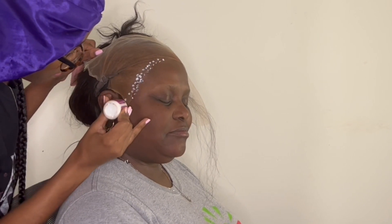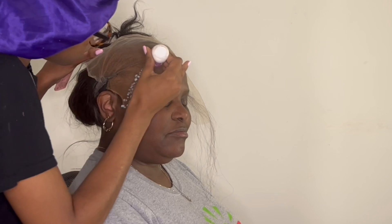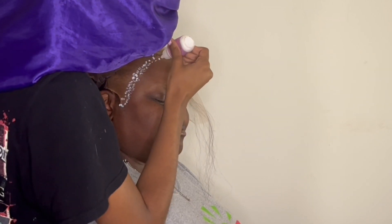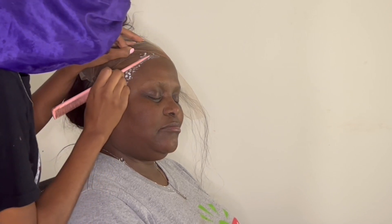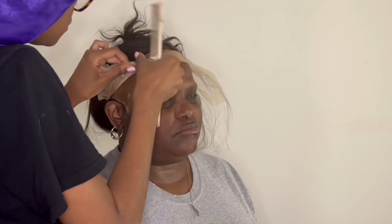That excess glue is going to cause your lace to look dirty and it's not going to give scalp. You want all that glue to be covered. Now I'm going on the second half of the head that I didn't glue down, just going in on that side applying glue to the cap, glue to the skin. I love using a rat tail comb — you can use whatever you want.